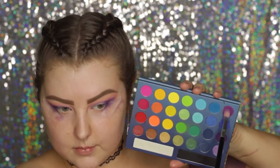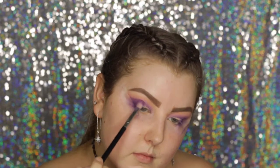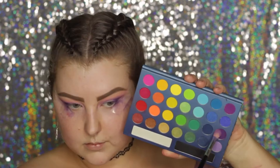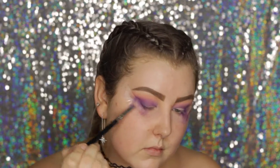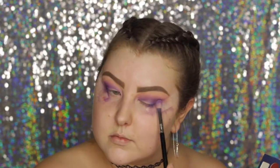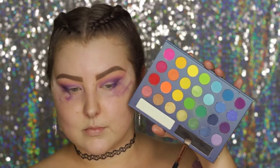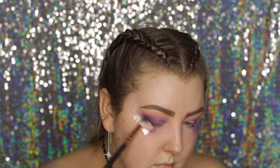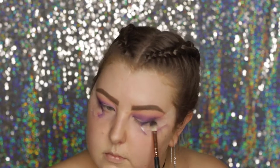Then I'm taking the BH Cosmetics Take Me to Brazil palette, picking up a purple from the top of the palette to really build up these purples — you don't have to do this, I don't think it made much of a difference. But I used two purple shades from this palette, and then I went in with a little bit of the black shade right along where I used the tape, to create a smoky effect on the very lower lash line and outer corner.